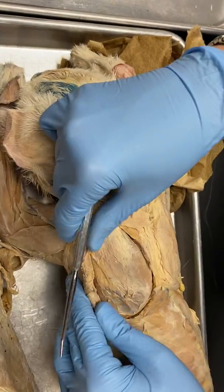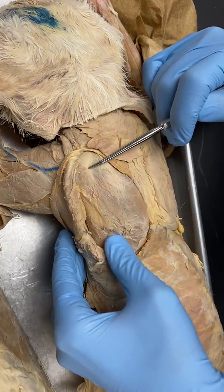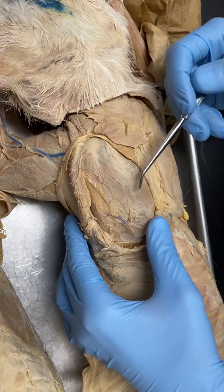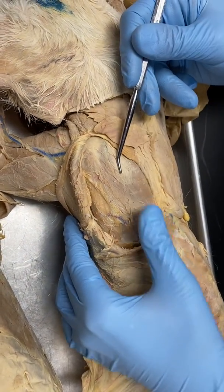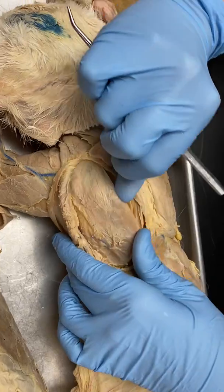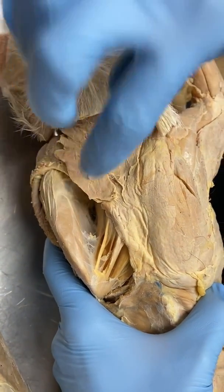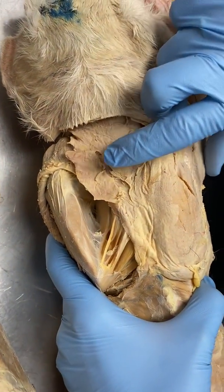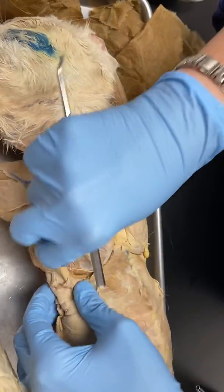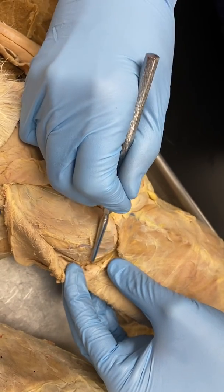We're going to retract that back so we can expose the scapula. Here is the spine of the scapula right here — if you were here in lab you would feel that spine of the scapula. Above that is going to be the supraspinatus. Below the spine is the infraspinatus. When we pull that scapula up and angle it like this, this is going to be the subscapularis. Remember, the subscapular fossa has the subscapularis in it. Right down here, running along the edge of the scapula, this is going to be teres major.